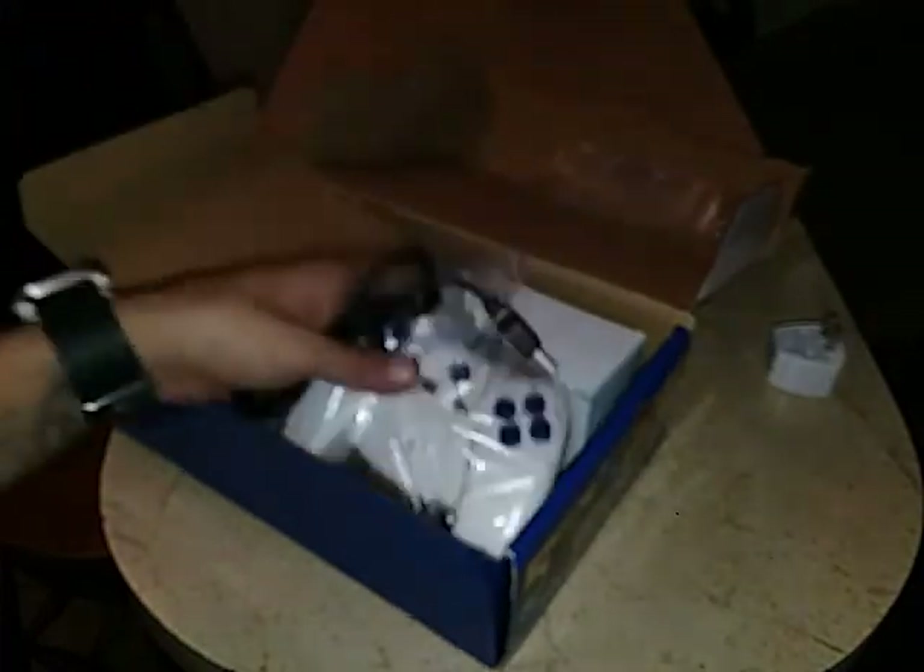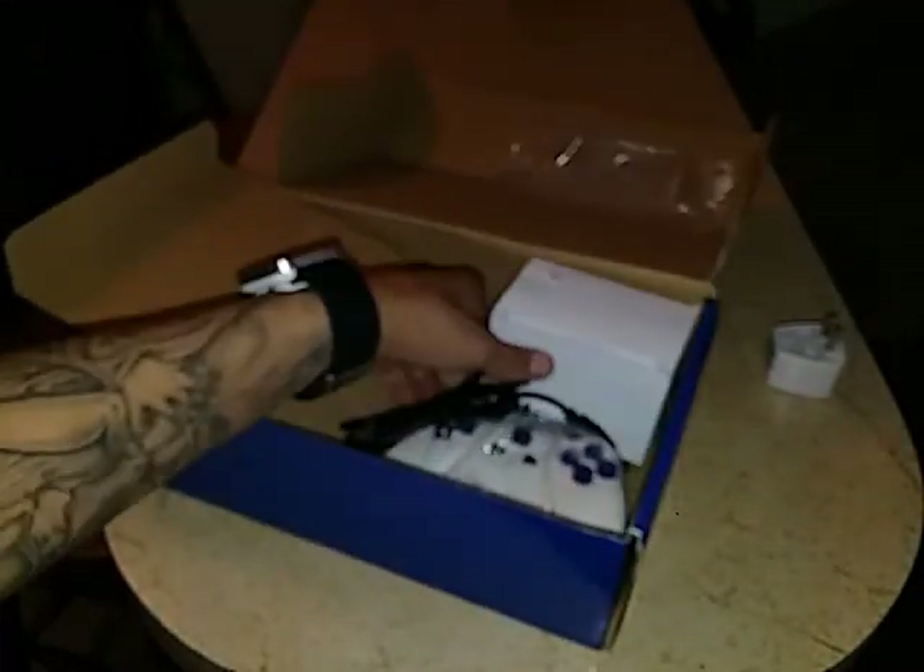The SD card that was supposed to be in here — it's not in here, I don't know where I left it. They give you an SD card loaded with some games. I must have put it away, but it's not really worth putting in in the first place. Anyway, let's go ahead and look at this console again.